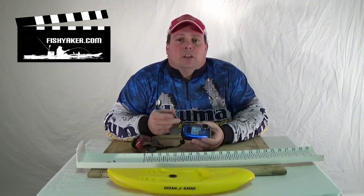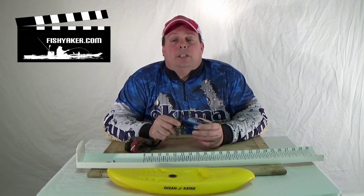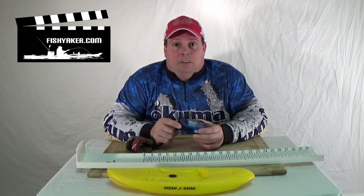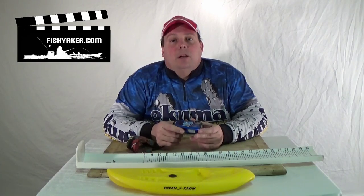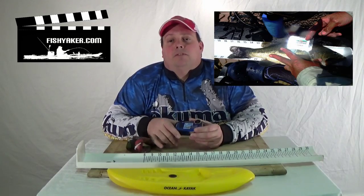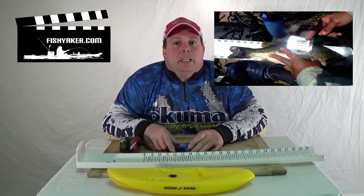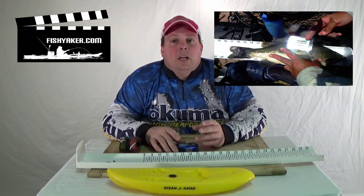Generally, the tournament director will have a laptop and an SD card reader, and everybody at the end of the tournament shows those SD cards if their fish could be in contention. To verify that the fish was actually taken during that event, each competitor is usually given a fishing photo identifier — something placed in the photo, like a logo, sticker from a tournament sponsor, or a trinket. That identifier is typically not given out until the captain's meeting the night before the event, since you can't always rely on timestamps on the camera.